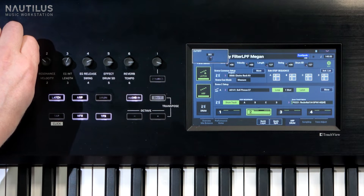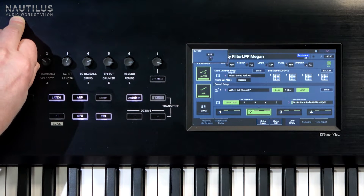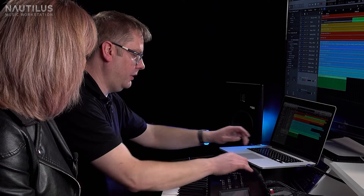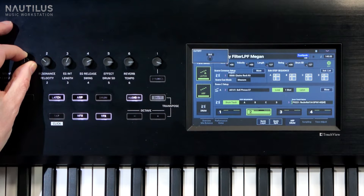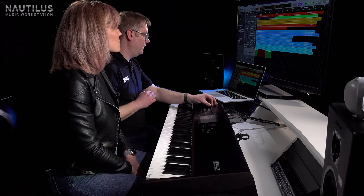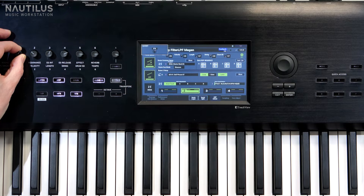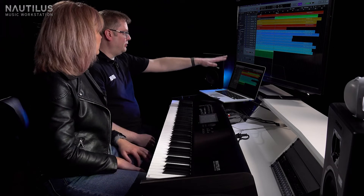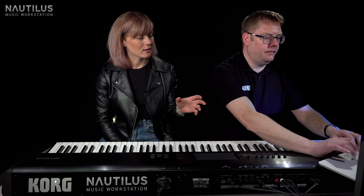So this arpeggio pattern will play exactly in time. We've also got our real-time controls which we can record in as a MIDI track — we can actually record and perform those in. Let's hit record. We can start opening a little filter, and you can hear it grow. And you can see all that automation appearing there — it feels like a really natural way to do it, performing it much more expressively.